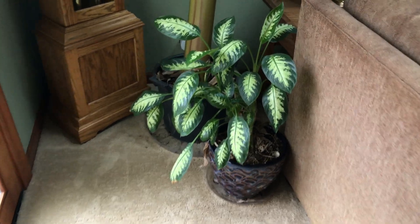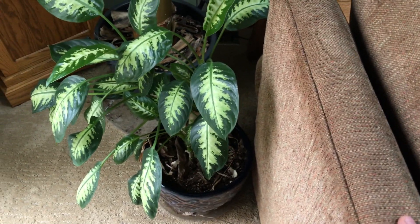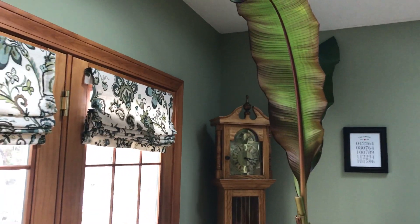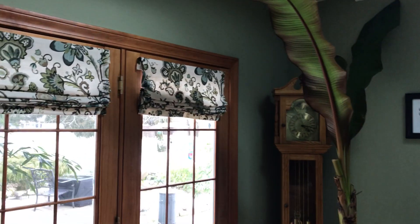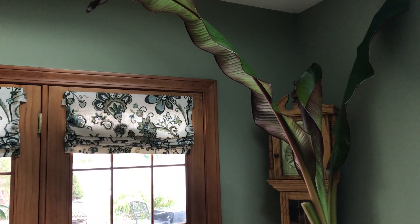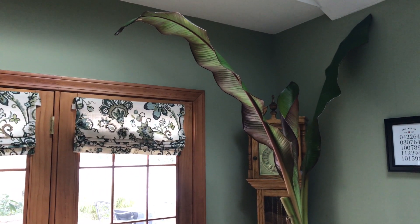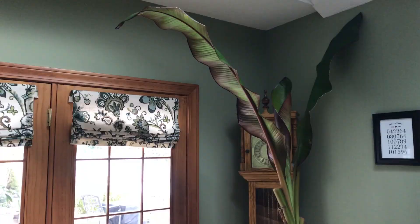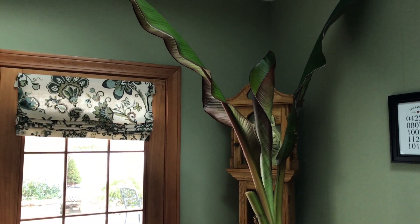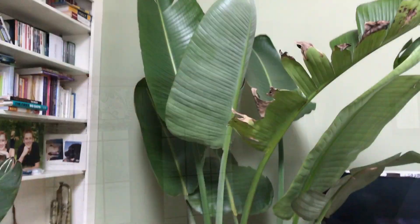Another plant I've had for quite a while is this dieffenbachia — it is very poisonous, so if you let your kids or dogs eat plants, don't let them eat this. This is one of my beautiful red Abyssinian bananas, or Ensete maurelii. I absolutely love this plant. I didn't really intend to have it as a houseplant. Bananas and ensetes only have about two or three leaves indoors. I cut down on water a lot — it's really easy to rot the corm indoors.